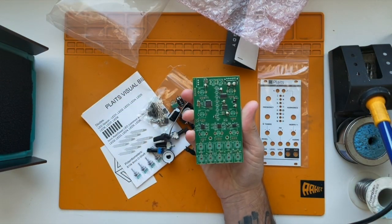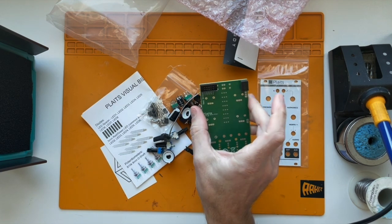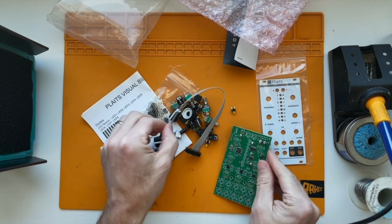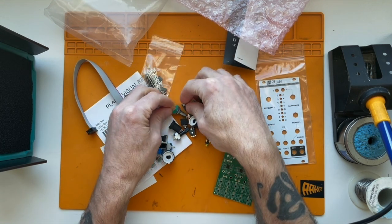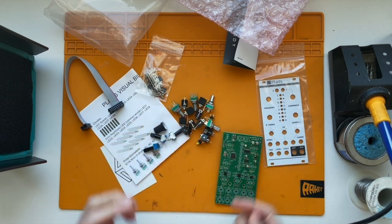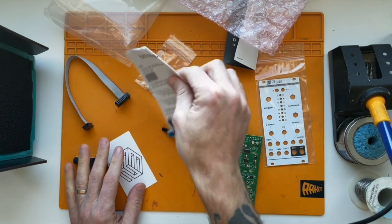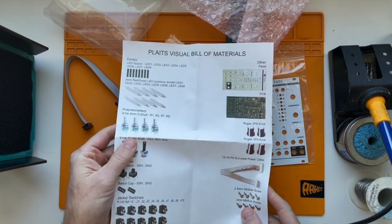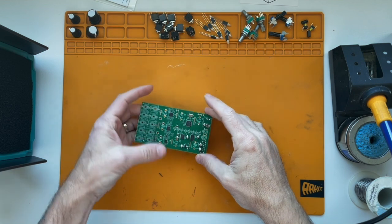You can see all the surface mount is already done. Looks like I will be soldering the LEDs, jacks, pots, and buttons. Here are our build materials — let me check this over, make sure it's all here, and then we'll get started building. Looks like I've got all the parts, so let's go ahead and get started.